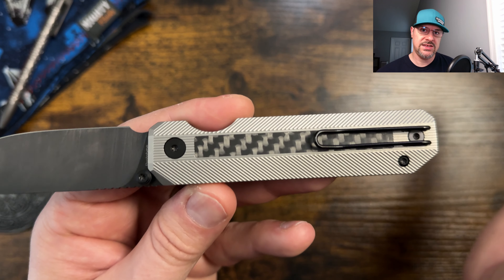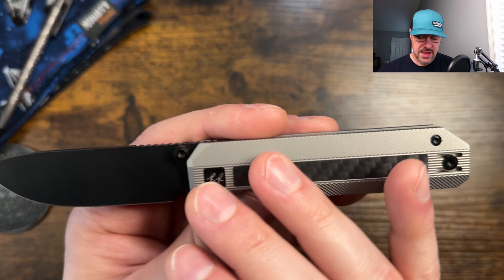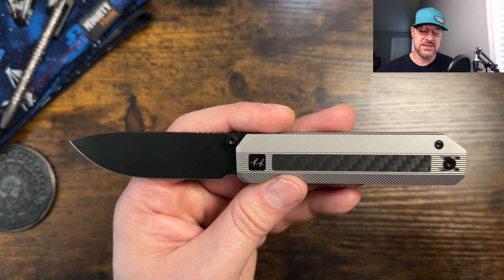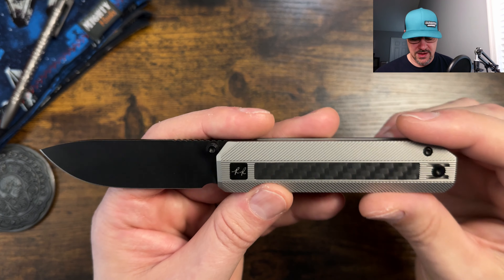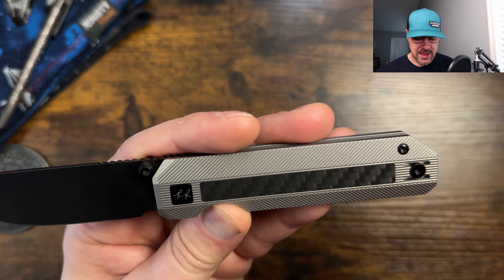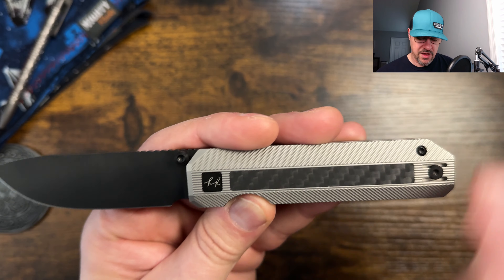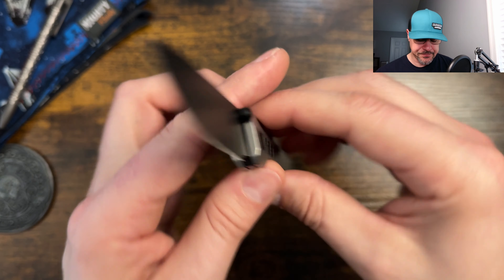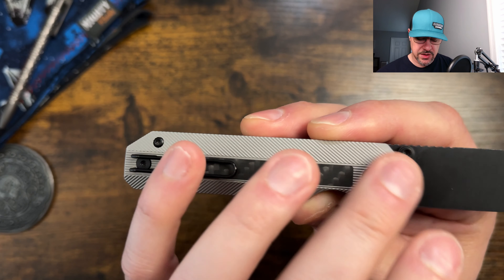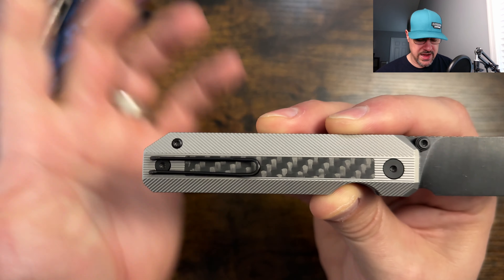He may have an all-titanium version — I would imagine that he does — and then versions with the inlay, which I know for sure because I actually went ahead and pre-ordered this one. There's a filler screw helping hold the scale down that's on top of the steel liner. The steel liner is secured by the pivot and the one standoff, so a very clean design. The pocket clip lands right here on top of the inlay, and what I imagine is going to be straight up-and-down milling on a raw titanium version, which will help it go in and out of the pocket.